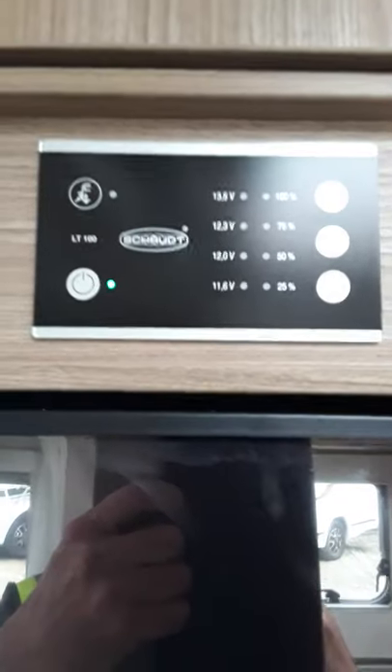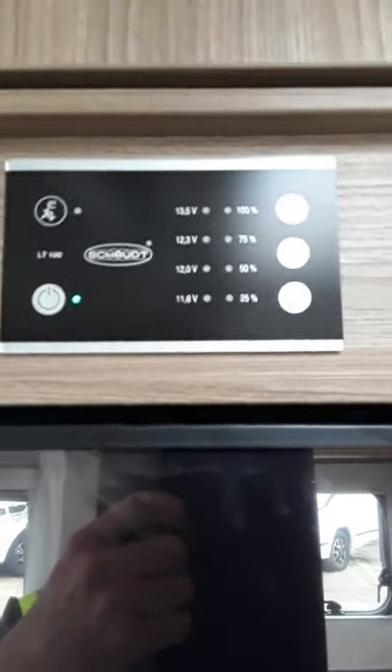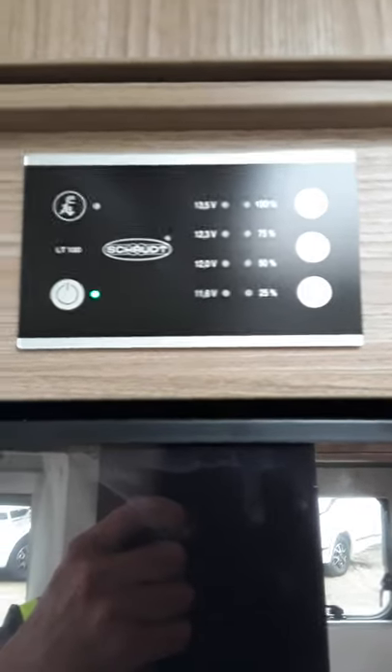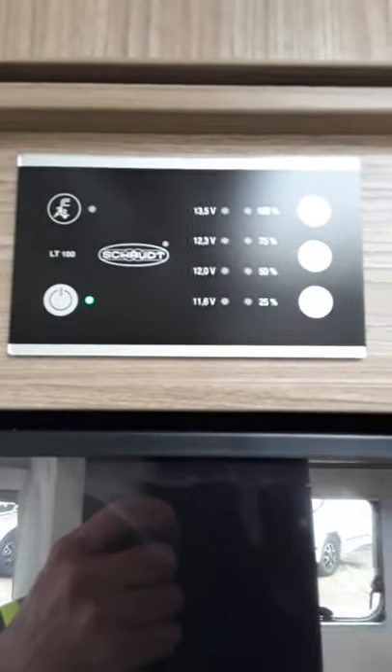Now it's not good to plug it in all the time, but we recommend at least two days a fortnight and that'll keep your battery right throughout the year. In the summer time maybe not as much as you're using the van. So that's just your control panel.